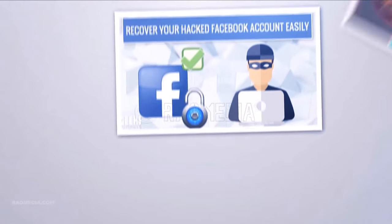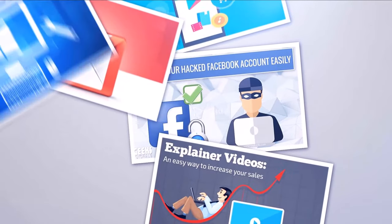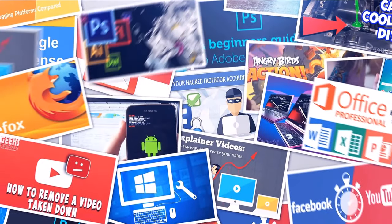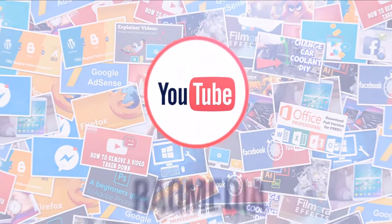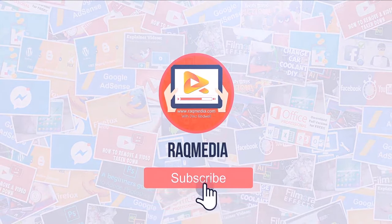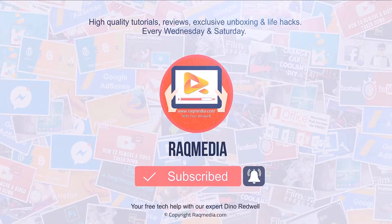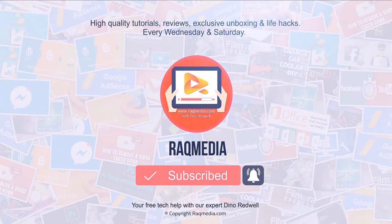Thank you for watching. If you liked this video, do consider sharing it. Click on the like button and go ahead and leave us a comment below — we'd love to hear from you. Don't forget to subscribe to our channel and enable notifications to get the latest tutorials.